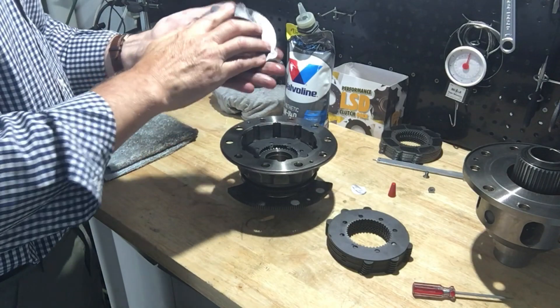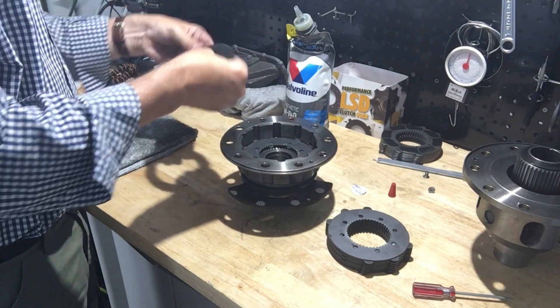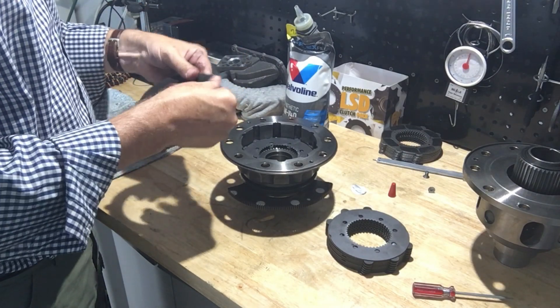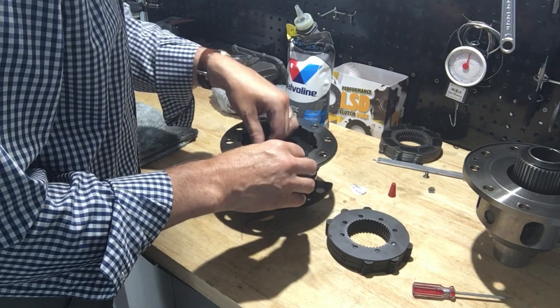I'm soaking each of the discs with that oil before throwing it into the stack-up. For this particular stack-up, I did convex-side-up — so all the discs were mated convex-side-up, or as I called it, umbrella-up.